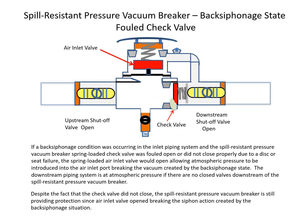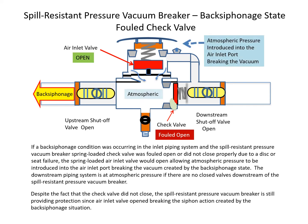If a back-siphonage condition is occurring and the spill-resistant pressure vacuum breaker spring-loaded check valve is fouled open or did not close properly due to a disc or seat failure, the spring-loaded air inlet valve would open, allowing atmospheric pressure to be introduced into the air inlet port, breaking the vacuum created by the back-siphonage state. Despite the fact that the check valve did not close, the spill-resistant pressure vacuum breaker is still providing protection since the air inlet valve opened, breaking the siphon action.